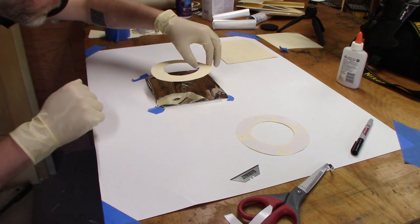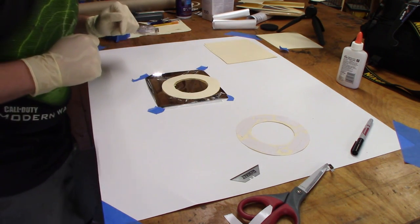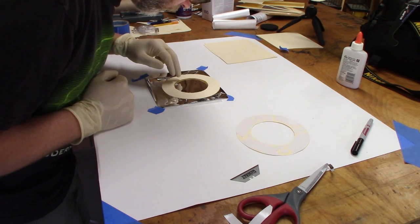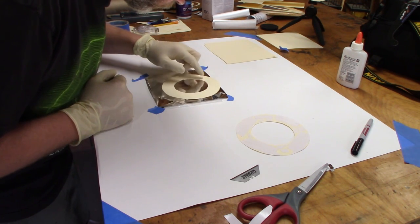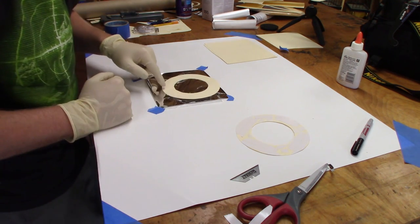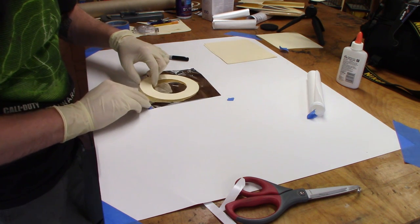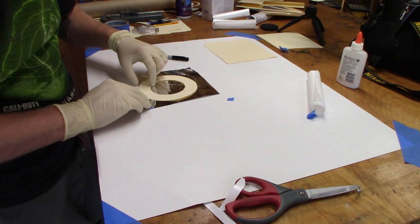On this first ring, you can see that the tape caught the glove and caused the ring to miss the film a little, but it's where it needs to be, so it doesn't matter. I then lightly pressed the ring down so the tape would make contact with the film and then flipped the ring over. I aligned the two rings as best as possible and then, again being careful not to stretch the film, put the second ring in place.